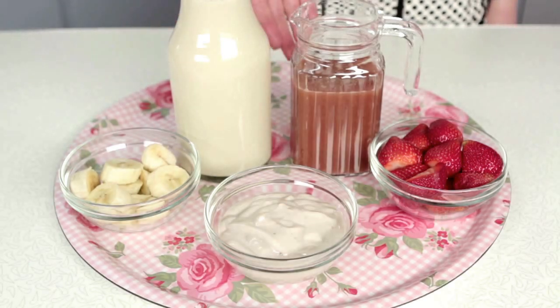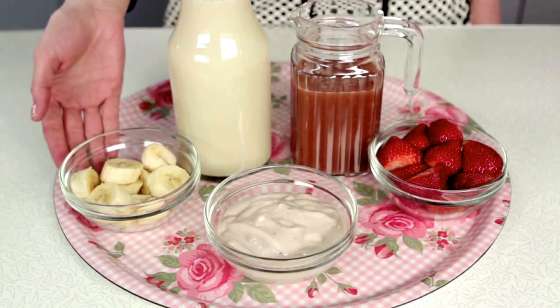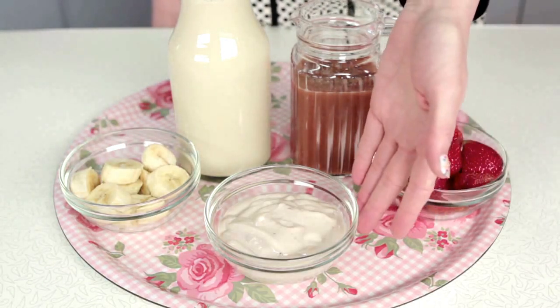What you're going to need for this is one cup of strawberry nectar or apple juice, one cup of vanilla soy milk, one frozen banana sliced, one and a half cups of strawberries, and one cup of strawberry yogurt.